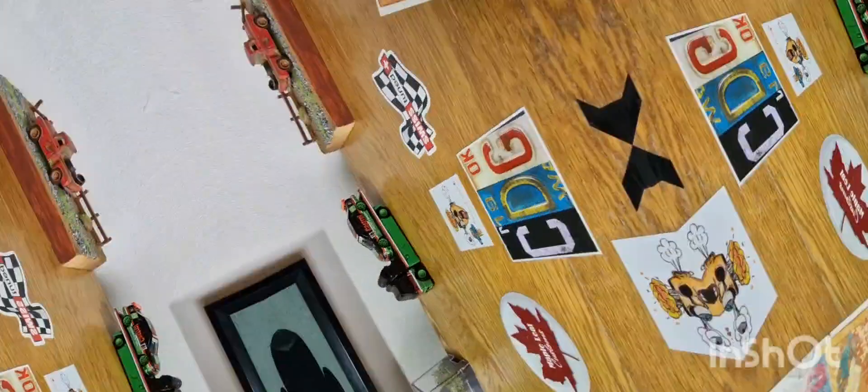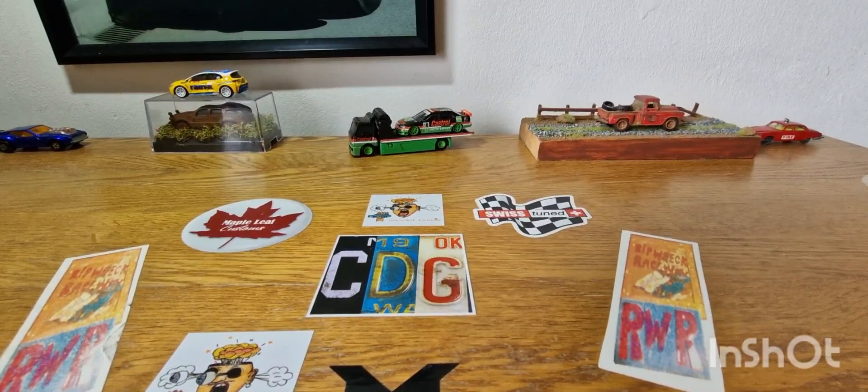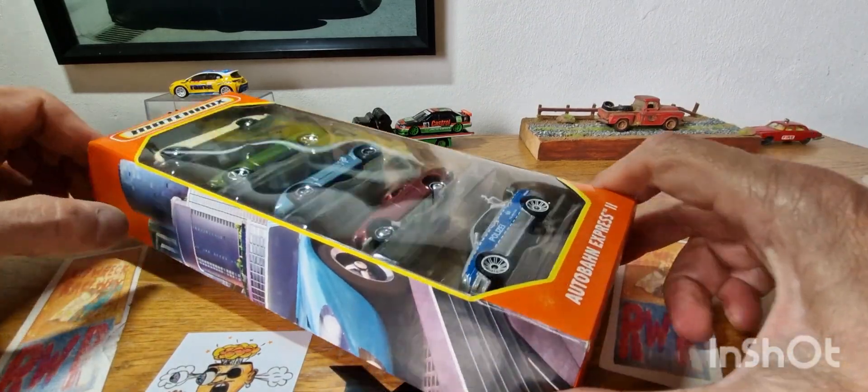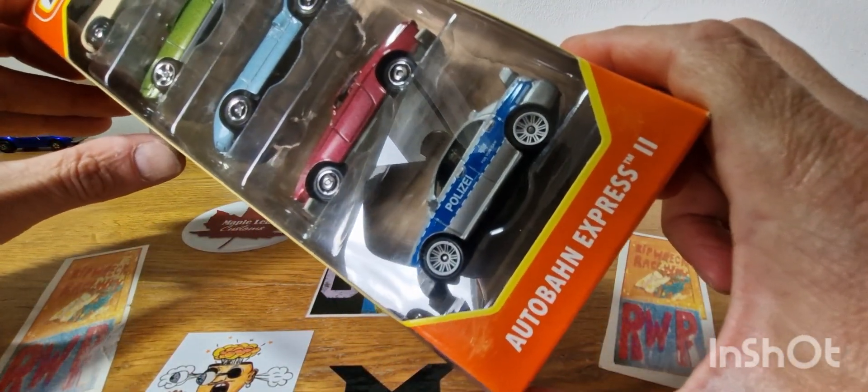Hello, good afternoon, this is Diecast Luna. I hope you're all doing well. I thought we'd do a quick unboxing on this awesome Matchbox 5-pack, the Autobahn Express 2.